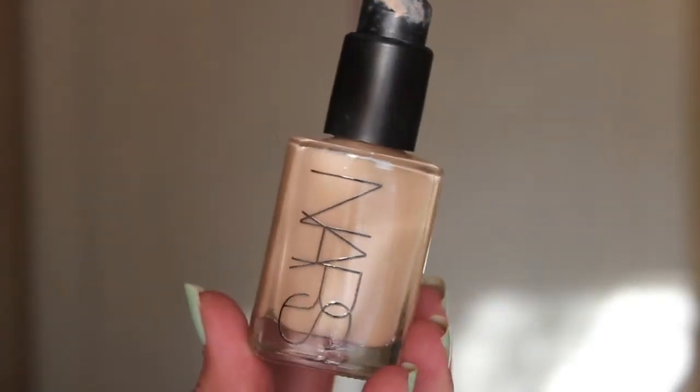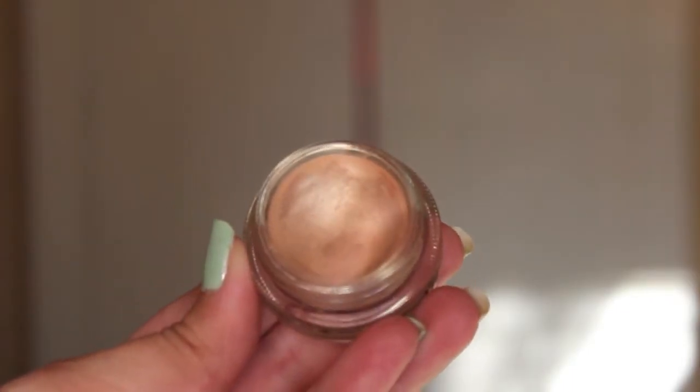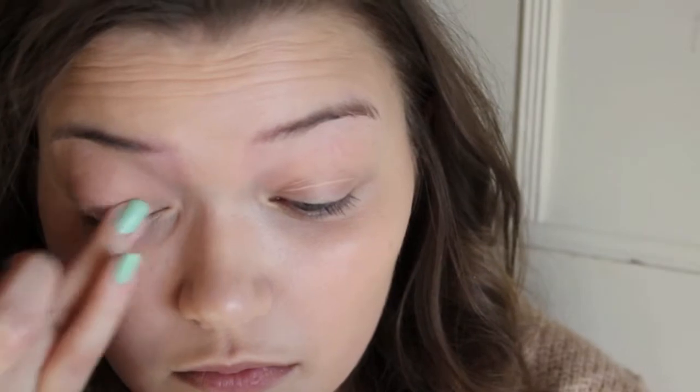I have already applied my foundation, which is my NARS Cher Glow Foundation in the shade Mont Blanc, and then I'm going to be applying my Veracety Paint Pot by MASH all over my eyelids.